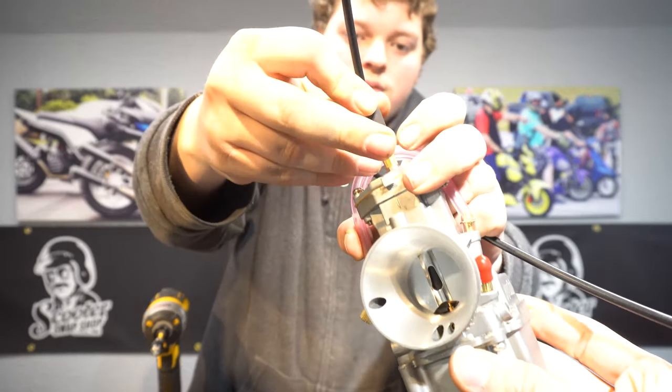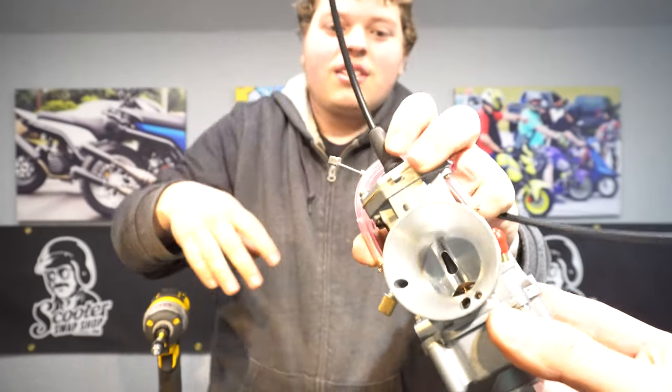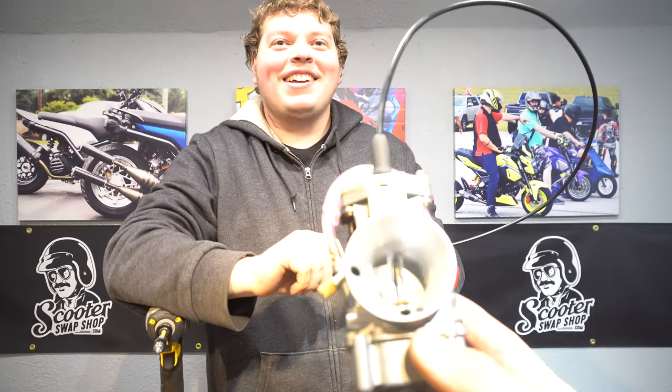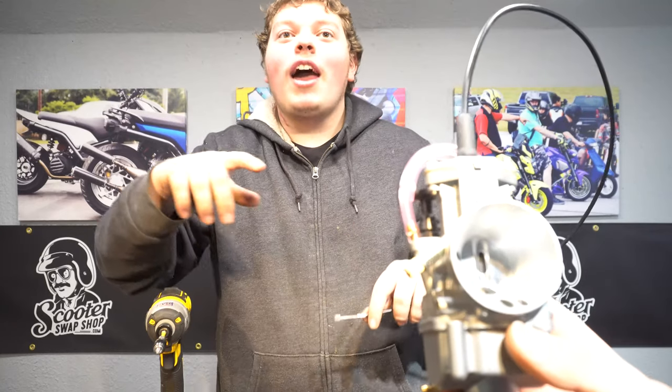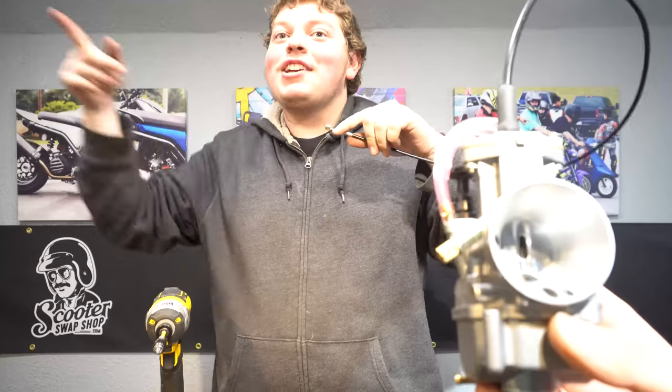Also, if you adjust your idle with your cable and your throttle cable gets stuck or snagged, it pulls the slide and the bike takes off — I have a really good video of that. Thanks for watching; I know it was a really long video, but hopefully it was informative. When you're choosing your carb, get a hold of us if you have questions. If you're going to buy from a different supplier, contact them specifically to get advice.